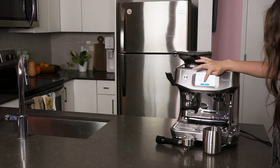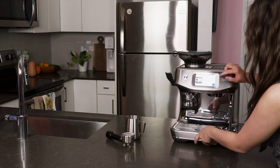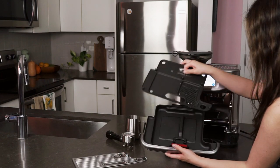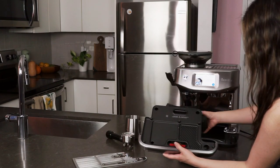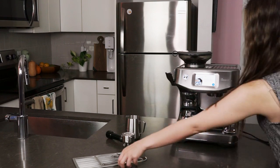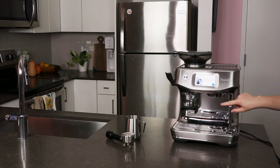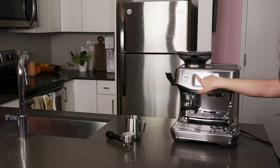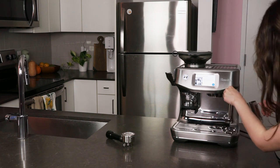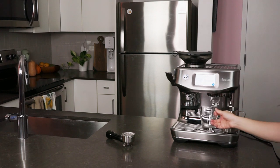The Breville Barista Touch does more than just pull espresso shots. It's going to walk you through the entire setup process on that little screen. This espresso machine is a do-it-all device with an integrated guide. You can use it to warm your mugs, make espresso, make coffee drinks, steam four different kinds of milk — three of them non-dairy — and even make a cup of tea. It features a full color touch screen, and its presets include espresso, lattes, flat whites, cappuccinos, americanos, hot chocolate, baby chinos, tea, and steamed milk.